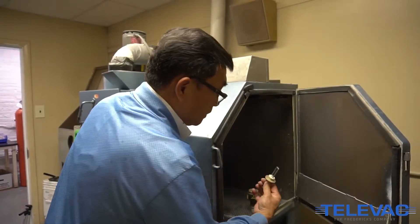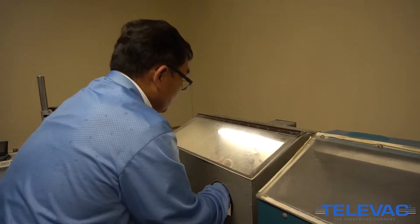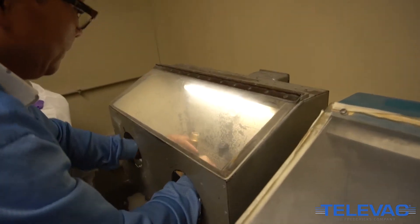After cleaning, use dry compressed air to remove any leftover glass beads or dust from the sensor. Make sure there are no loose metal particles around the pole pieces.